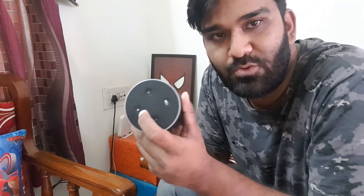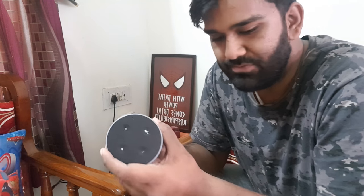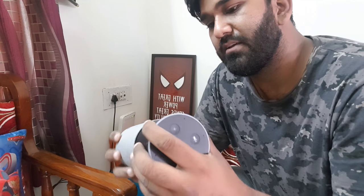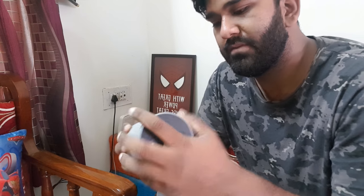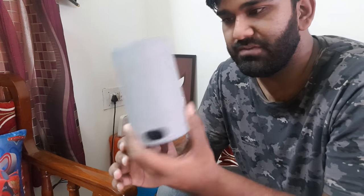And this button is there to wake up Alexa manually. If you don't feel like calling out to Alexa, you can just press this button and it will wake up and you can give your commands straight away. So I'll put it back in the protective casing. Looks pretty good. I like the look of this grey one, although it's gotten a bit dirty — I don't know if you can see this, but it's gotten a bit dirty right now.